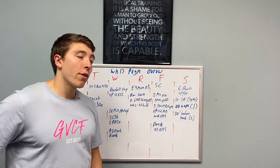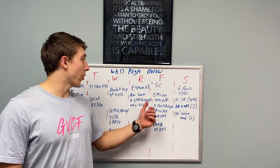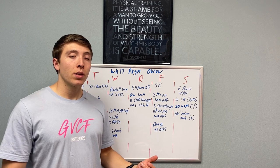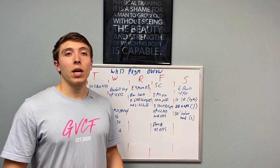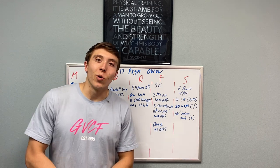On Thursday, every four minutes for five sets — 20 minutes total — you're going to do a 500 meter row, 12 GHD hip extensions, and then in the time you have left, we're going to accumulate as much time as possible in that parallel L-sit that we're all coming to know and love.